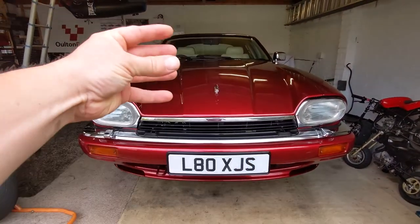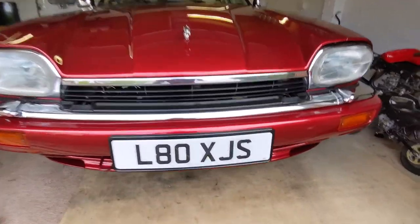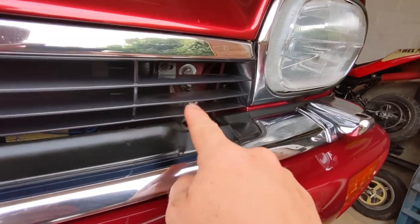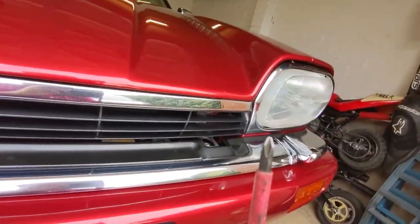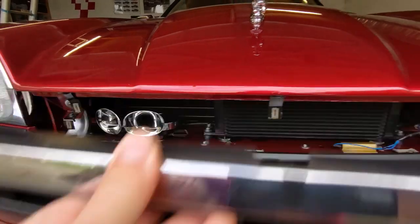Next job is to take off this massive bonnet. First off I need to take off this front grille, which has a screw here, a screw here, one here, and one on the other side. Screwdriver time. With all those removed, that just lifts out.